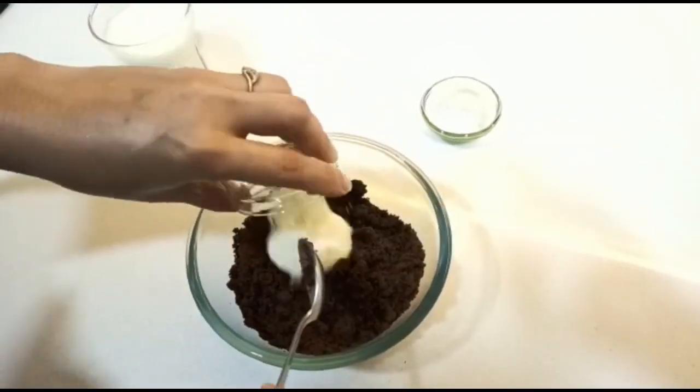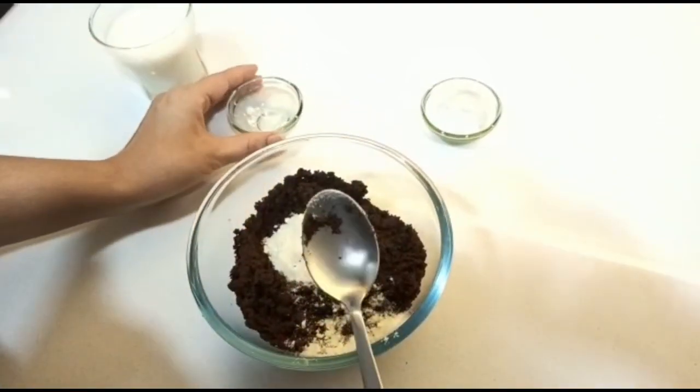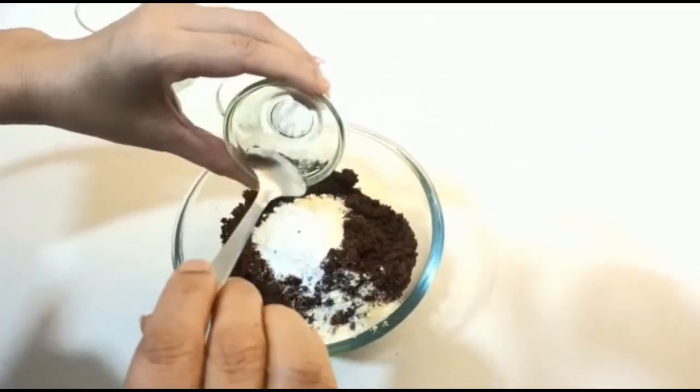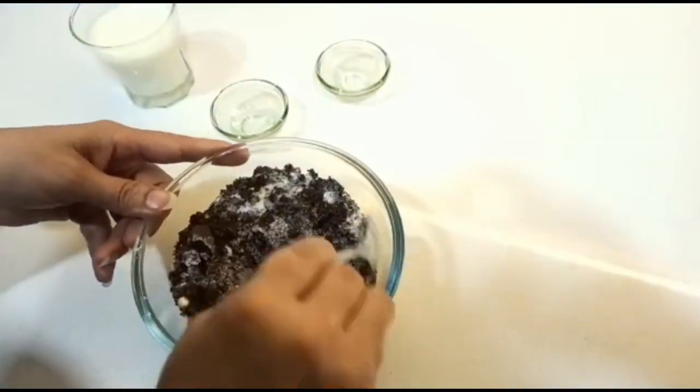First of all, add the powdered sugar, then the baking powder, and after that give it a proper mix.